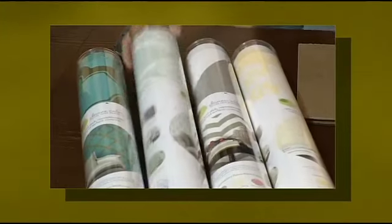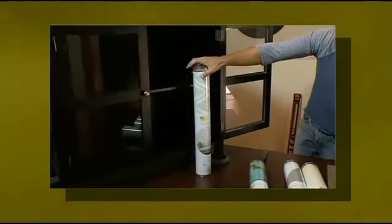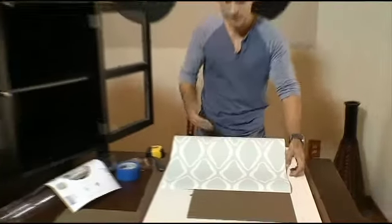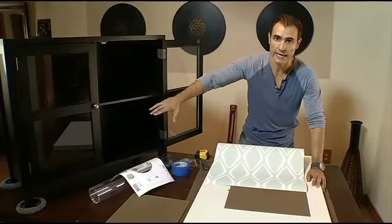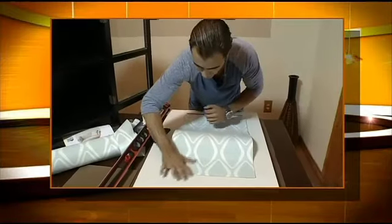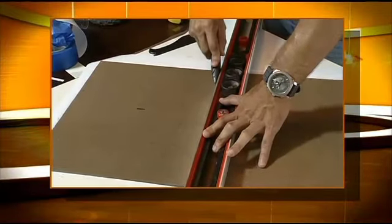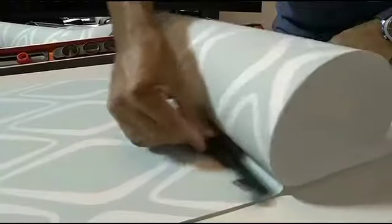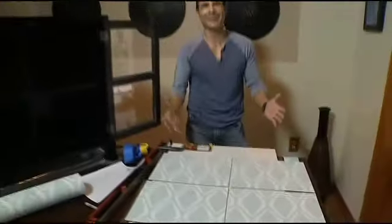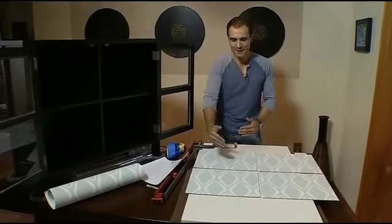You have a wide selection of patterns from modern to traditional, and I think I'm going for this one. Because we're working with a pattern, we want it to be continuous from one cubby hole to the next. In order to achieve that, I'm attaching the wallpaper to two panels together, then cutting it and putting it in place. Then I'm repeating the same process for the other side. The pattern matches from top to bottom, from left to right.